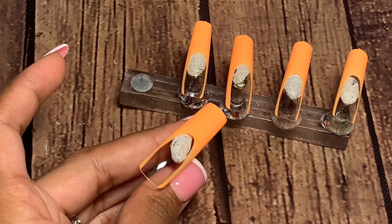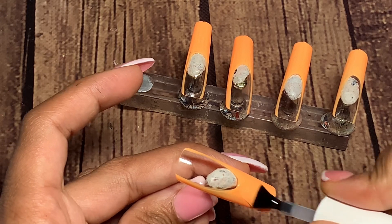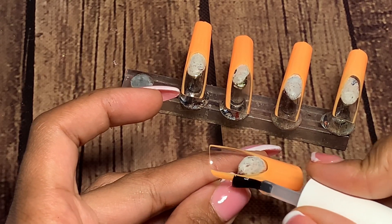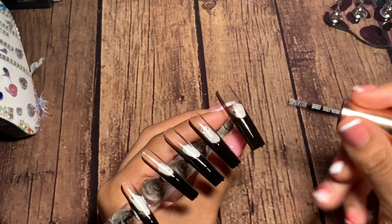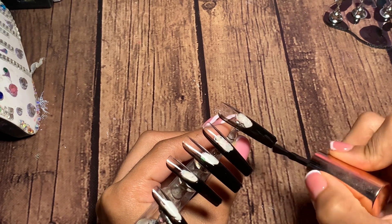Before I apply the pigment powder, I go in with base coat because this just helps it adhere a lot better. Although there is already a tacky layer from my gel application, I like to go over with base coat. I do two coats of the black so that way I just have that really nice black effect on the nails.